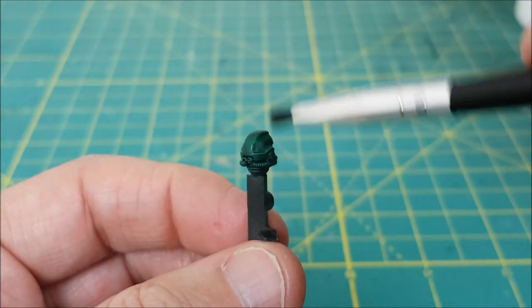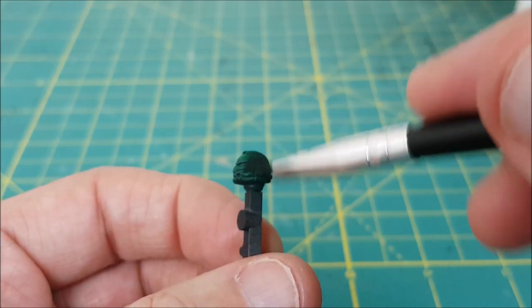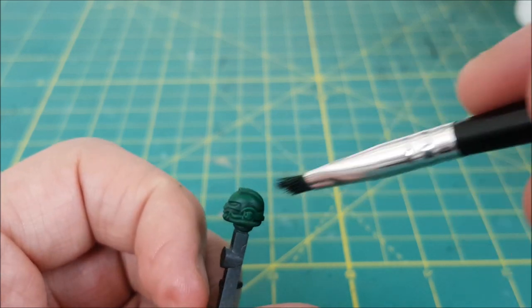I want those areas to stay the darker green color. After that first layer is dry I'm gonna do a second layer, this time a bit lighter with the brush, focusing more on the raised edges and the facial details on the front of the helmet.